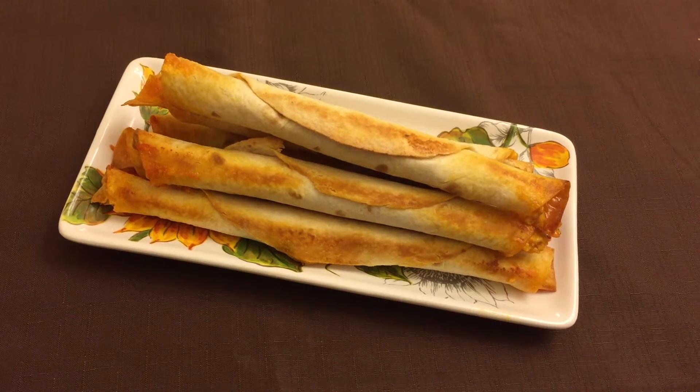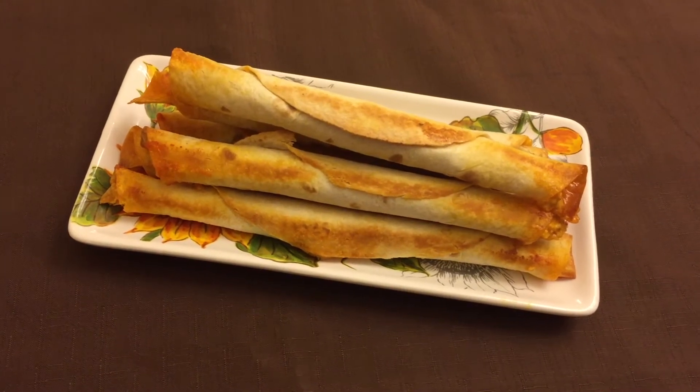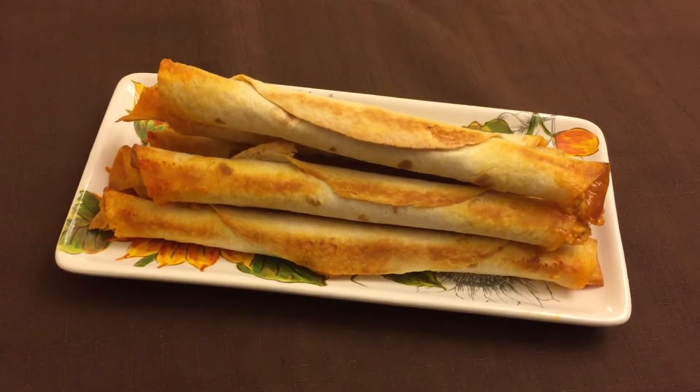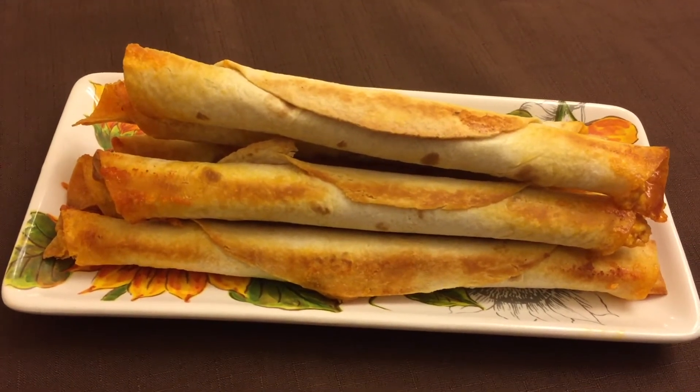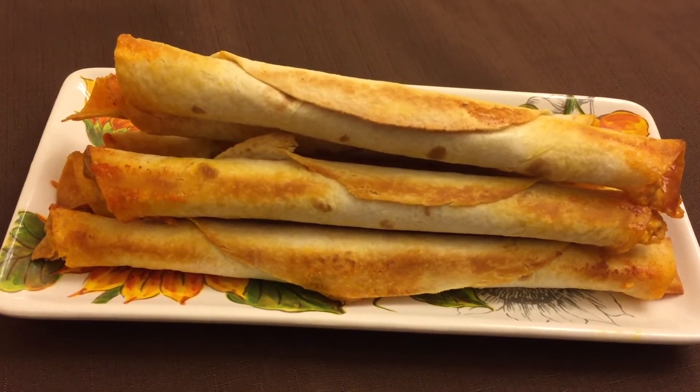Now we are going to make the cheese chicken turkey toast. This cheese chicken turkey toast can be baked and fried.